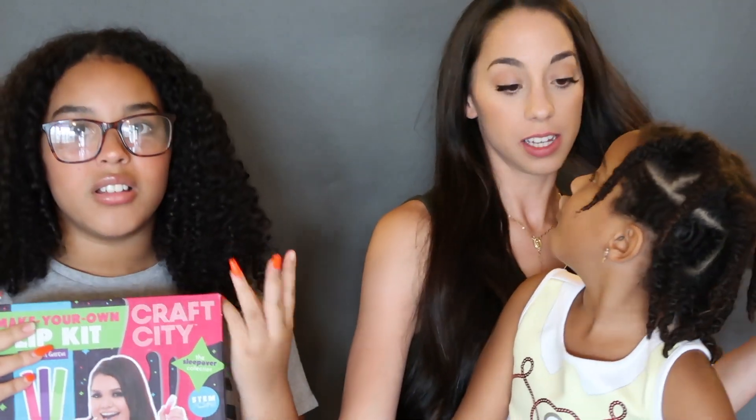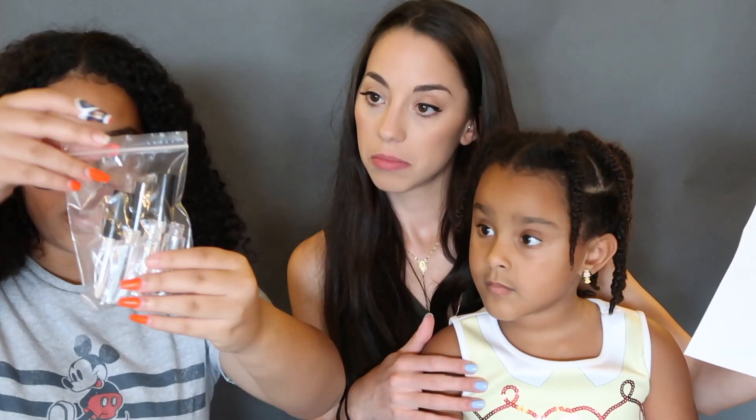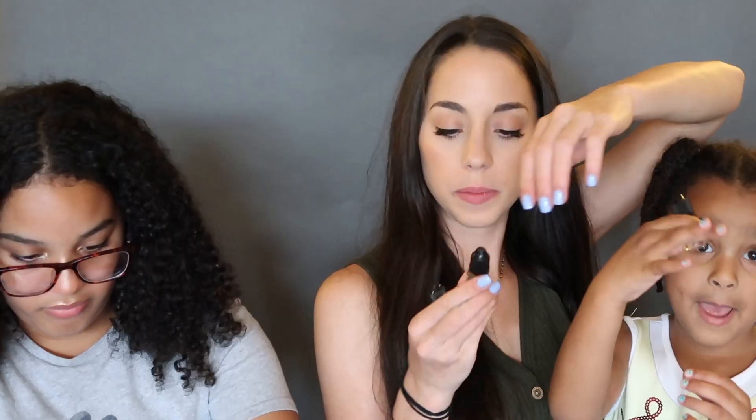Our third DIY we're gonna be trying today is the Karina Garcia lip kit. We're gonna make some lip gloss - I hope it's easy! Here's our kit: it comes with the lip gloss base, the lip gloss tubes, a little measuring cup, scents, and glitter. It also comes with a straw in case you want to drink your lip gloss later. Do not drink the lip gloss! We've got apple, mint, and strawberry scents.